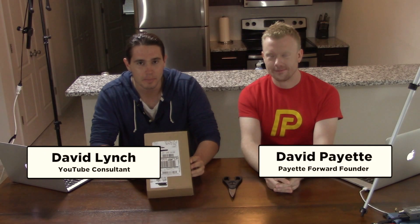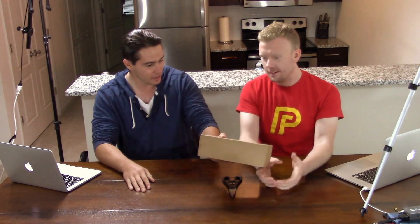Hey guys, David and David here with payitforward.com bringing you an unboxing of the brand new iPhone 7. This one is 128 gigabytes. I'm going to hand it over to David to do the unboxing as it is his phone. He's been waiting very patiently to actually open it and use it because he needs a new phone.